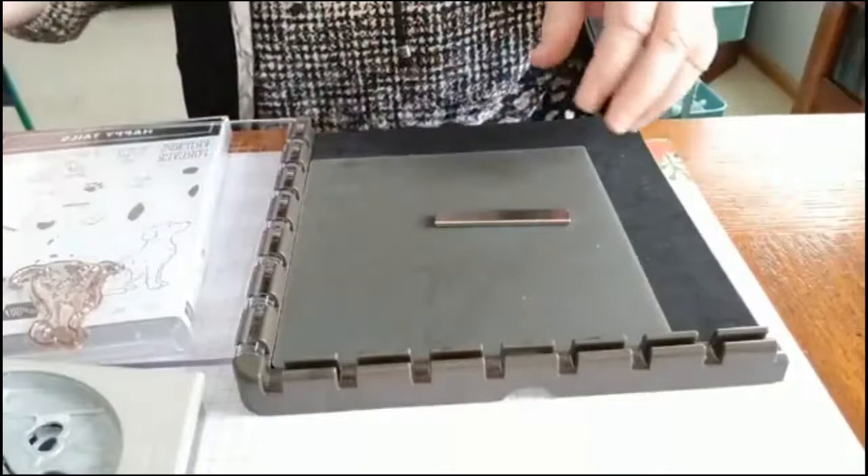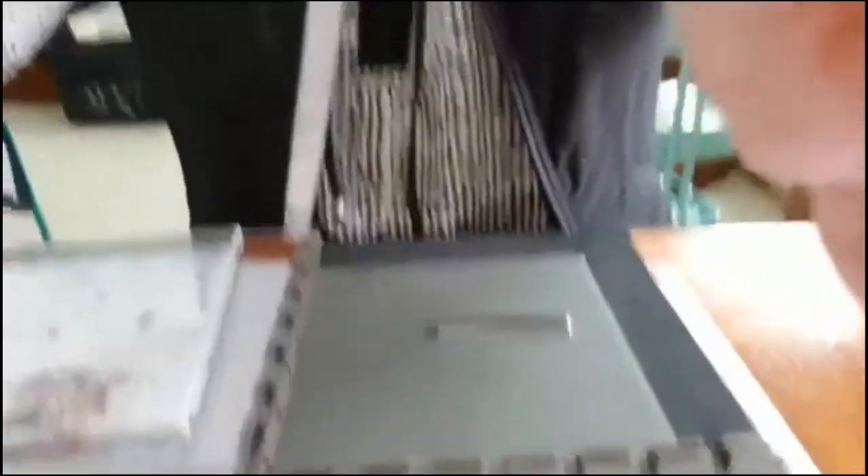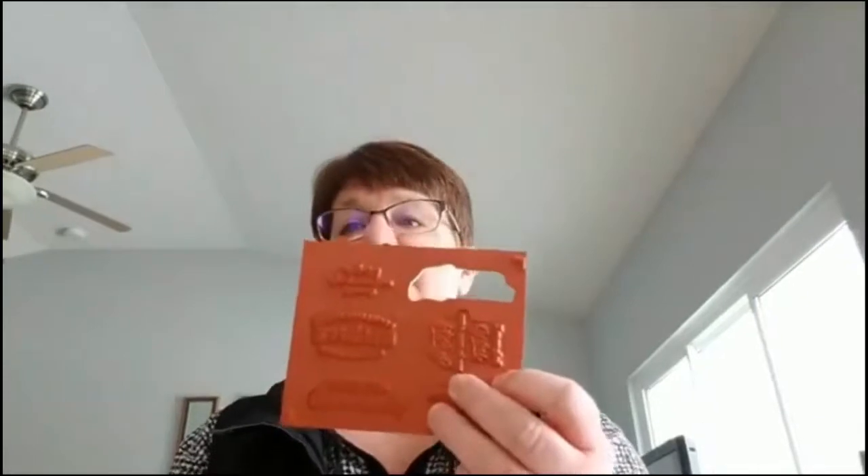I just wanted to quickly show you that fun technique. Let me know if you have any questions about the mirror stamping technique. Sarah's asking: will this technique work using a rubber stamp? Yes, it will work using Stampin' Up's red rubber stamps. It won't work with the wood-mounted ones, but the difference would be that we would just pull out the mat — we would not use the black mat — and we would be able to use the Stamparatus easily with that. So it could be used with those stamps as well. Hi Vicki from Ohio, thanks for joining me.